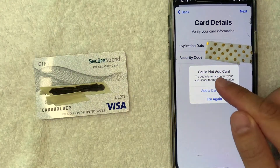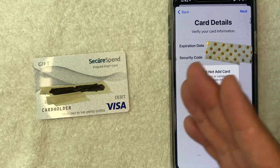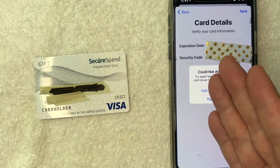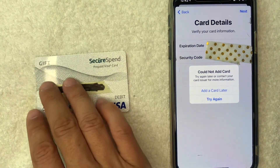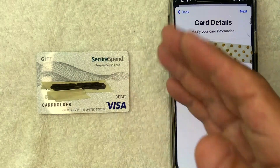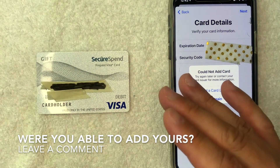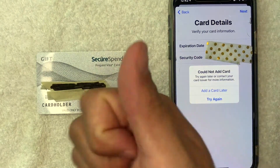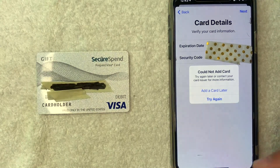Just a few seconds later, I get this error saying 'Could not add card — try again later or contact your card issuer for more information.' So it looks like no, you cannot use your SecureSpend Prepaid Visa gift card on your Apple Pay Wallet for some reason. I'm not too sure why, especially since this card is marketed as good as cash and it says it's good at most places that accept a Visa debit gift card. However, if you're watching this video in the future and you were able to add your SecureSpend Prepaid Visa gift card into your Apple Pay Wallet, be sure to leave a comment below and let the rest of us know. Hopefully you found that video useful — if so, click thumbs up or maybe consider subscribing to my channel, and I hope to see you on the next video. Thanks again for watching.